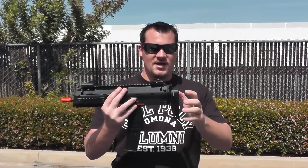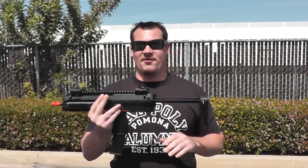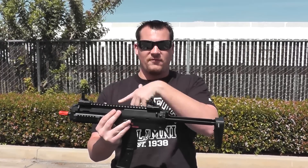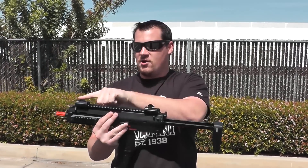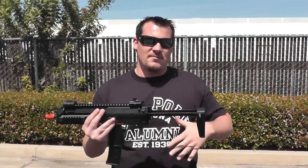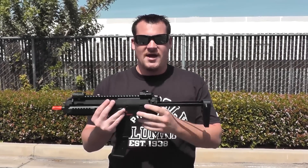You do have a 40 round magazine, collapsible stock — there we go — as well as these flip up iron sights. These ones are gonna be a little bit higher profile for a face mask, or you can flip them down for lower profile if you wear a mesh mask or something like that. It's gonna come in shooting about 370 to 380 FPS.